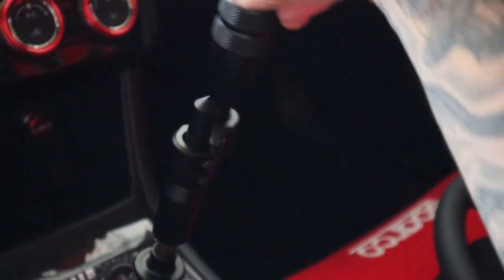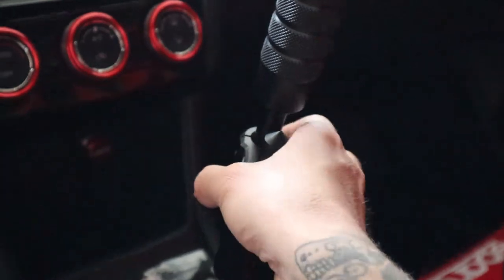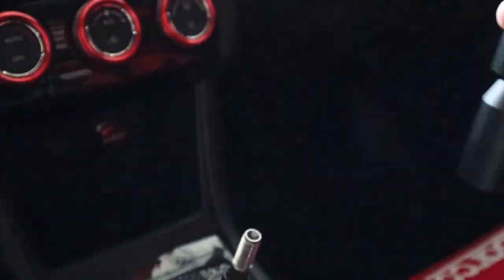The thing is, I don't really like being on camera, so I put on the e-brake boot and didn't even pay attention. So it's gonna look pretty much the same as what I already have on it. But the first thing you're gonna do is take off your shifter.